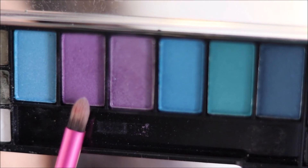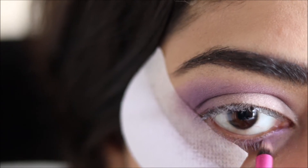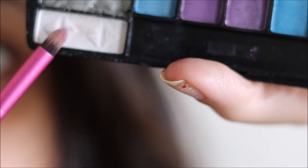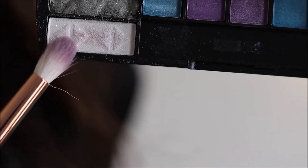Using the same shade for my lower lash line. Shade at the inner corner of my eyes to highlight it. The shade for my brow bone.